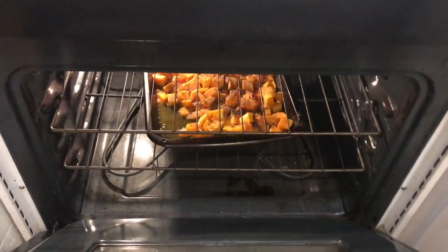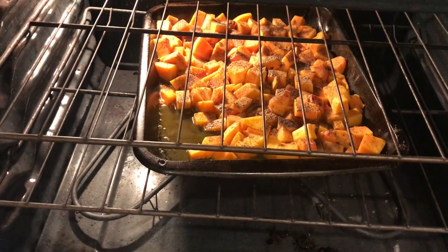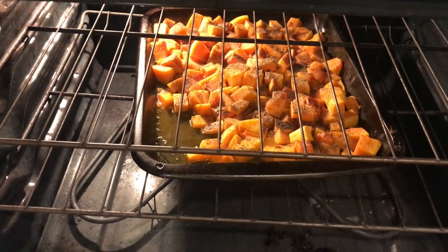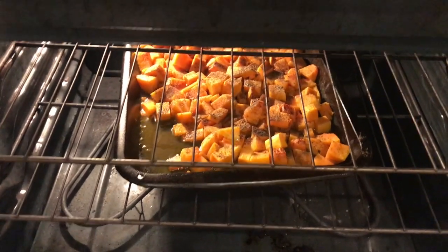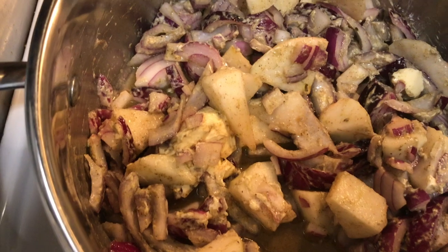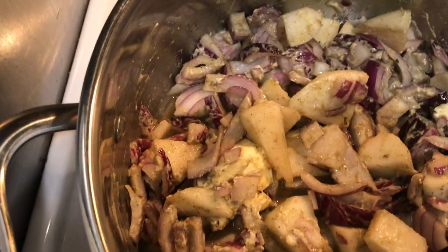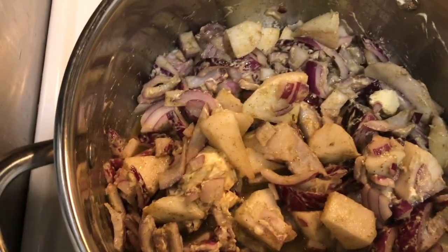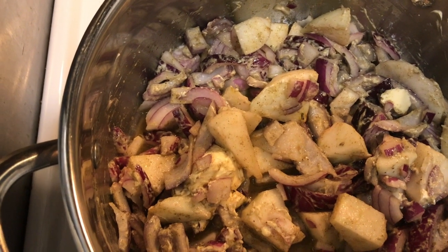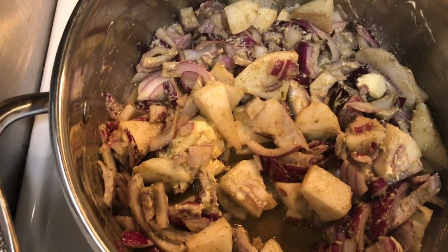I am making butternut squash soup. I cut up the squash — that's the butter, sage, salt, and pepper. While that's cooking — it takes about 55 minutes to an hour, by the way — on top of the stove I have the onions, the apples, butter, salt, and pepper. Once I'm done, I'll mix everything together.